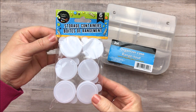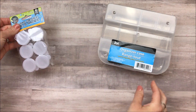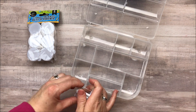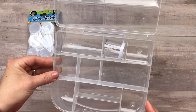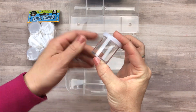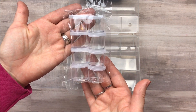I also picked up a package of these storage containers — you get six of them. They're in the crafting aisle and they're for holding sequins and beads and little things like that. But something that everyone is using them for is for the embellishment boxes. They fit beautifully inside of a little pocket so you can decorate them and put beautiful things in them to share with your friends. So I was super excited that my store had these and I picked up a couple packages.